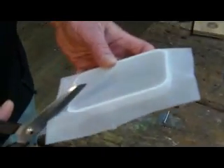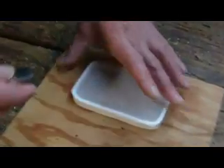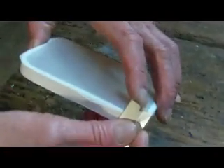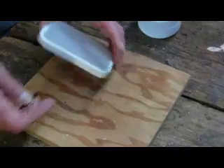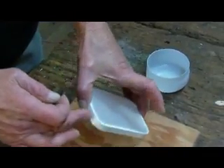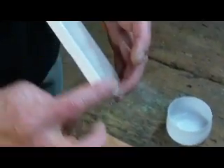After waiting an hour for the bond to harden, I'm going to trim off the edge, leaving a nice clean cut. After I've trimmed the edge close to the frame, I'm going to run a little more lacquer thinner on it just to seal that edge.